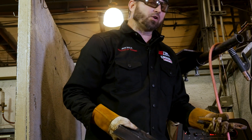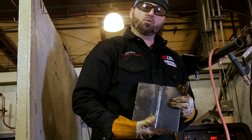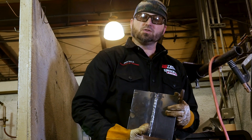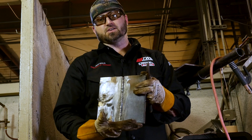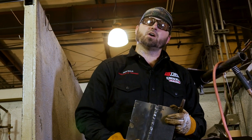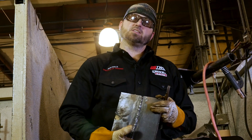Today we ran our 2G, we ran a 3G, we ran a 4G — all 6010 root, 7018 fill and cap. This was our little tutorial on 6010 and 7018 in all positions. If you have questions or concerns and want to reach out to Tulsa Welding School, we'll be glad to answer your questions and assist you with 6010 or whatever your welding needs are. Thanks for watching — looking forward to speaking with you again. If you want to stay up to date and get tips and tricks to become a better welder, subscribe to our channel.